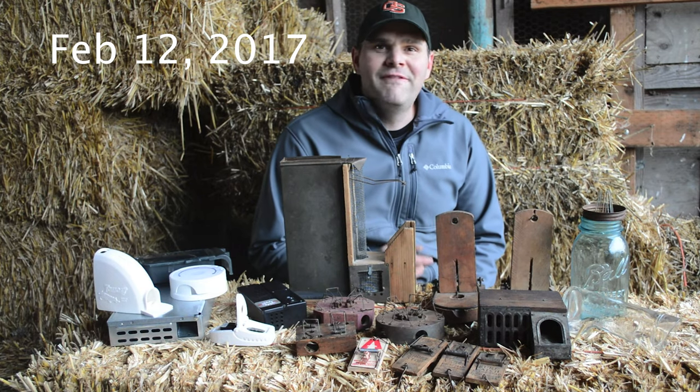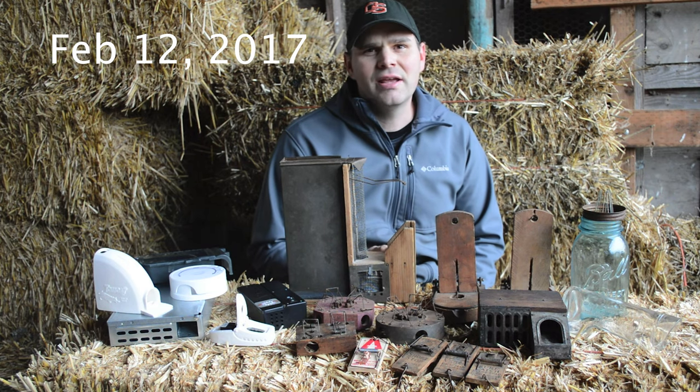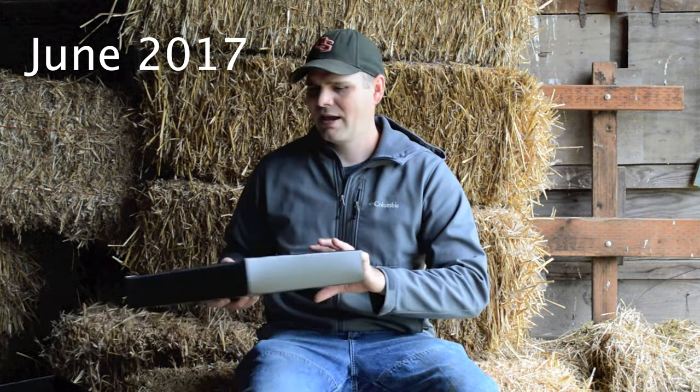I'm going to be doing a new video posting schedule called Mouse Trap Mondays — every Monday I'm going to post two new videos featuring different traps that catch mice and rats.